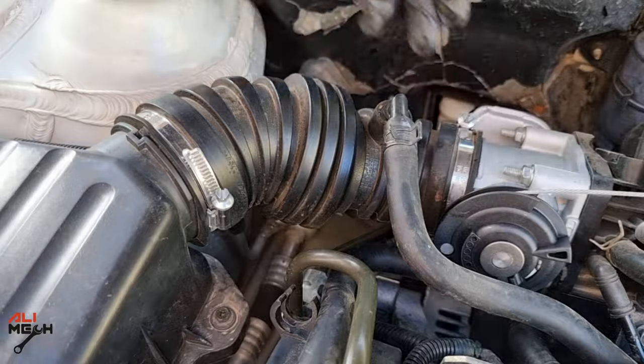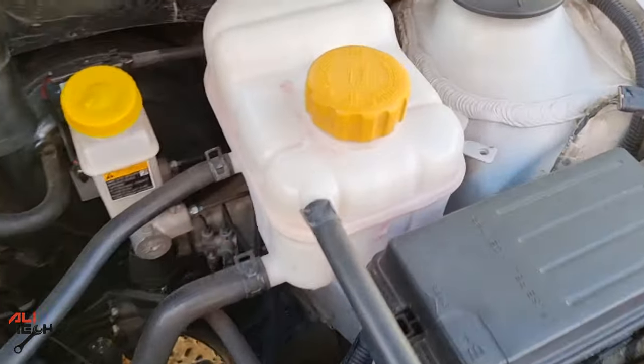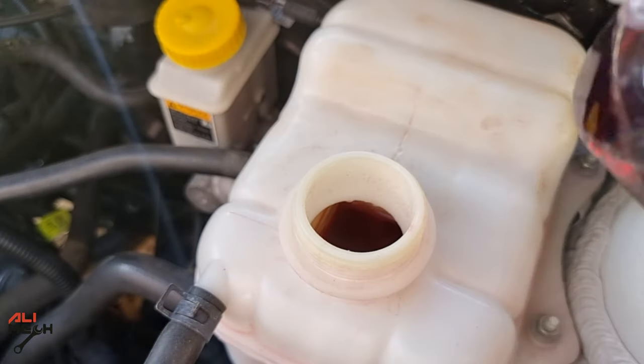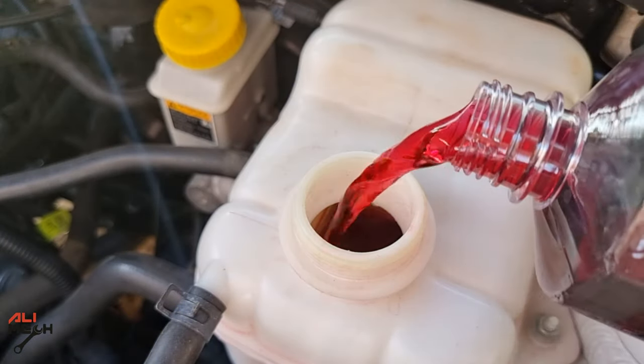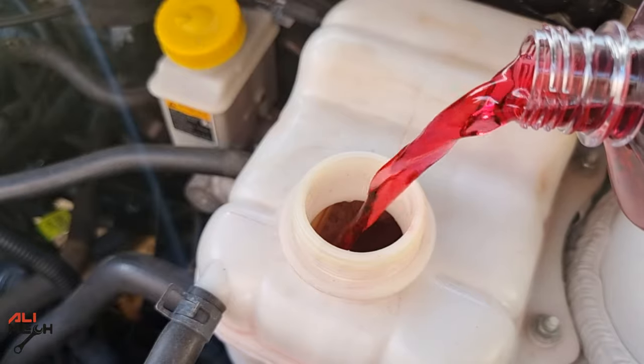We're almost done. There's only one thing left to do — add back the coolant that we lost after taking the hose out. I'll put in the same coolant, add it to the full line, and put the cap back on. Now we can start the engine.